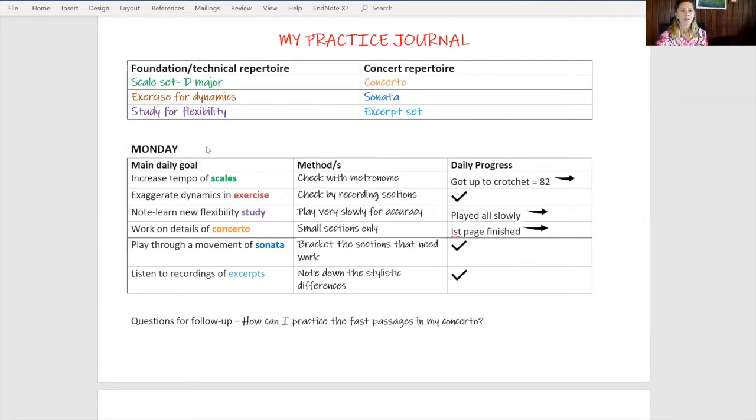Now looking at Monday, for each day it's important to have a goal for each of the items in our repertoire sets, and then to have methods that we're going to use to practice with, and also to record our daily progress. So let's look at the first item: increase the tempo of scales. Your method is to check with a metronome and then record the amount of progress you've made, and put an arrow there if you'd like to continue with that task. Following item: exaggerate dynamics in an exercise. You can check that by recording sections and listening back. If they have arrows, it means continue that in the following day's practice. If they're ticked, it means you're finished. In that way you can see really clearly how to create the next day's sessions.